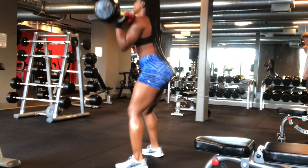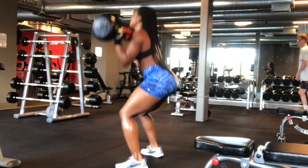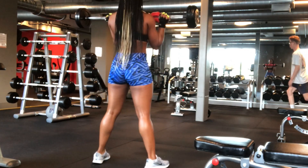It also helps with greater balance, stability, and posture. The barbell should be at chest height and rested against your shoulders, and your arms should be parallel to the floor.